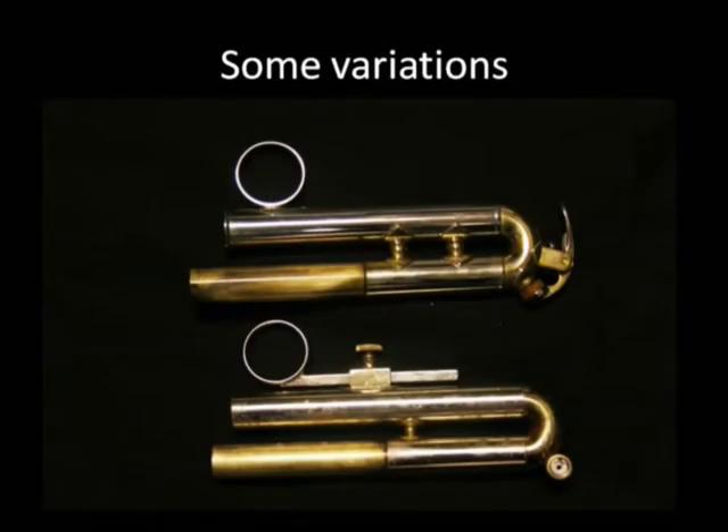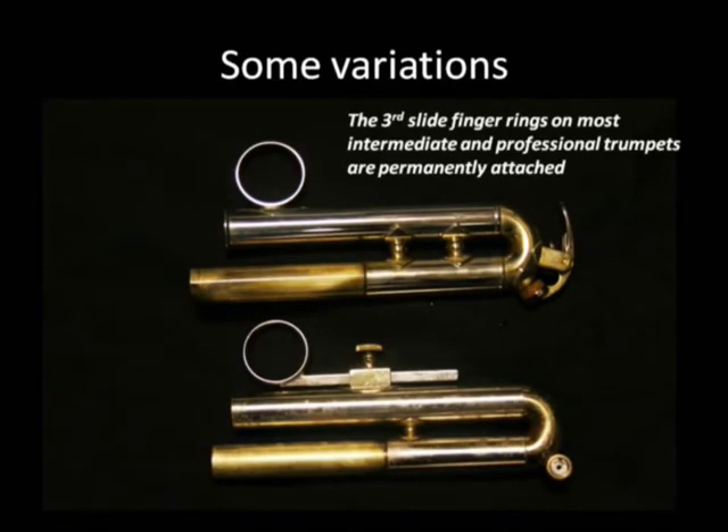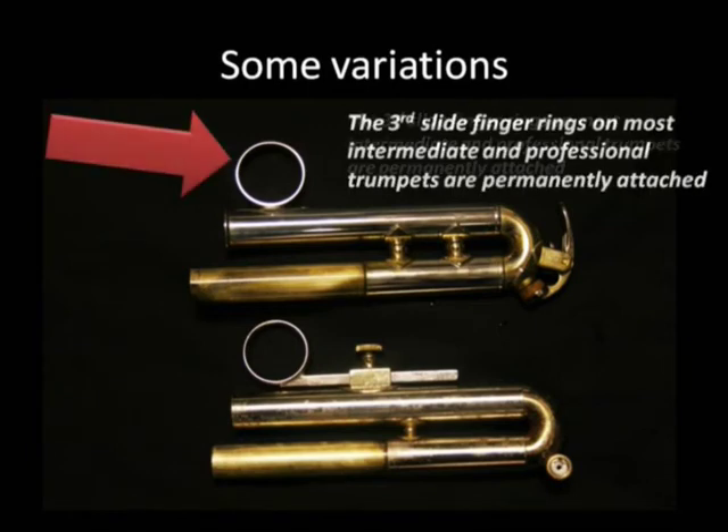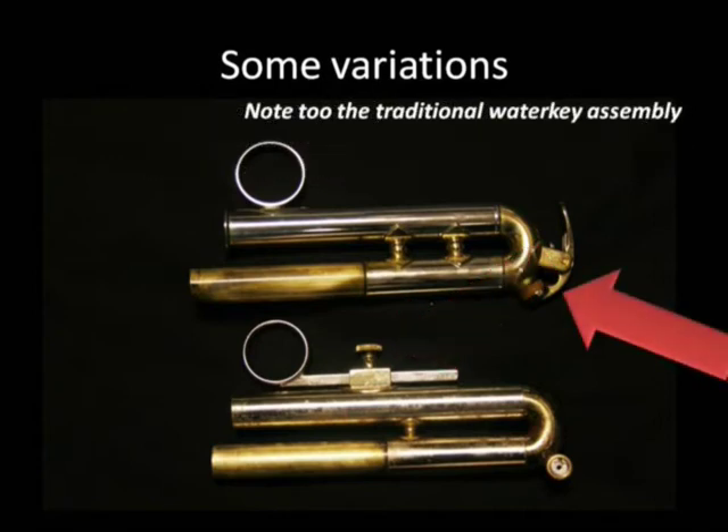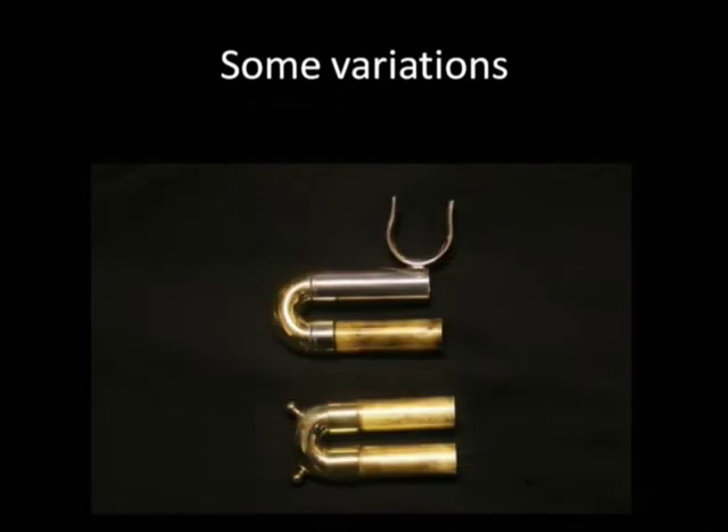Now some variations. The third slide finger rings on most intermediate and professional trumpets are permanently attached, as in this example. The advantages of the lyre holder on student trumpets include the ability to adjust the fingering push rod as hands grow, and to install a lyre holder for marching. Note also the traditional water key assembly — the curve on the third slide water key is greater than that on the main slide water key.